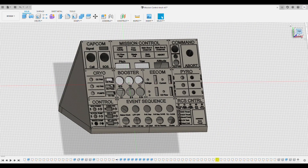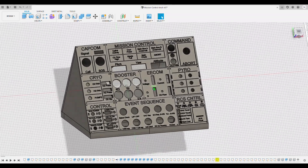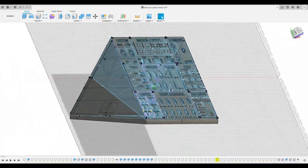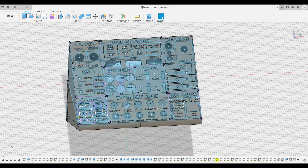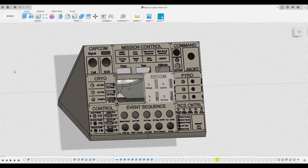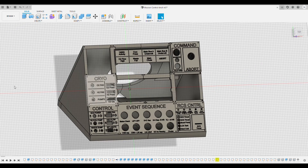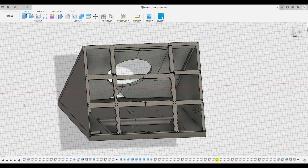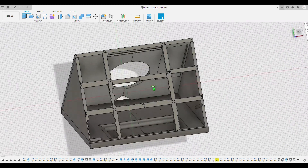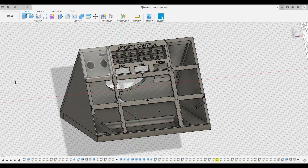So here we are in Fusion 360. It's a really user-friendly program; there are a lot of videos and tutorials you can find online. We had to sketch everything up, design all the holes for the buttons and switches, and measure everything using millimeter calipers. We had to develop a bracing system in the back to hold everything in place, decide how the text was going to be printed — whether on top, inside, or filled in — and cut out space for the subwoofer and the electrical cable to come out the back. There was quite a lot of planning involved.